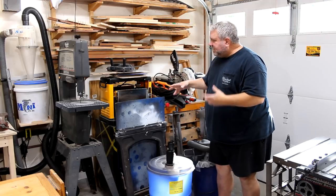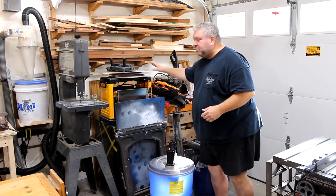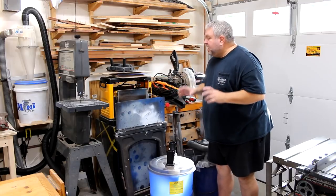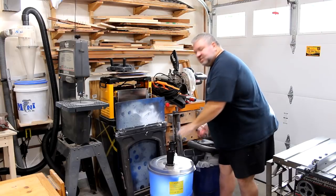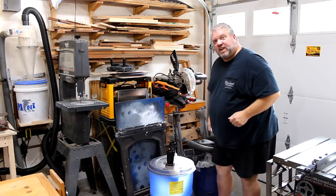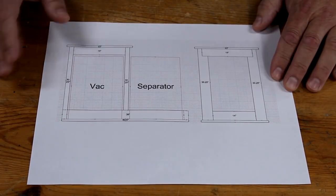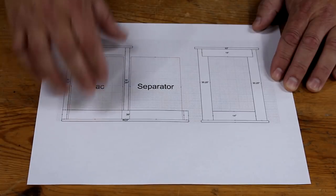I've already tested out the shop vac with the separator with the planer and they work great. So what I want to do is make this cart so I can put the shop vac and dust separator underneath the planer and free up some more floor space. I drew up this quick sketch in Microsoft Visio to get kind of an overall view of the dimensions of this stand.